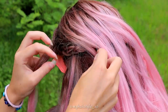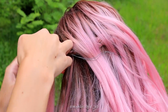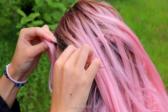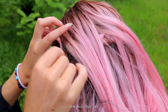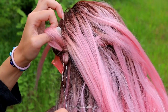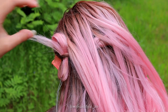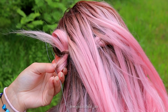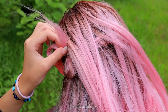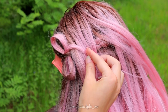Push the hair tool through the braid. Take a section of hair and pull it through the braid. And here's the bow. The end of the hair will be hidden behind the next bow, or if it's long enough, you can add it to the next hair section.